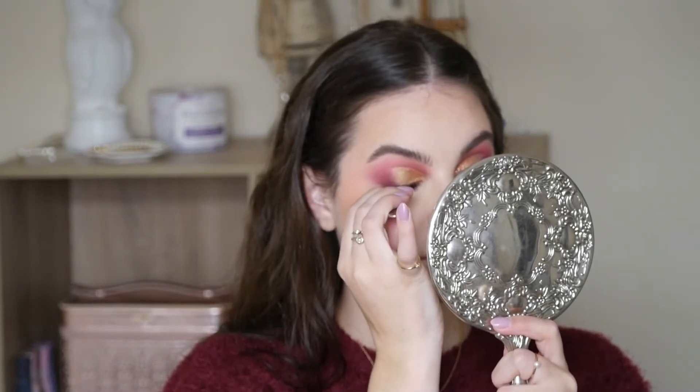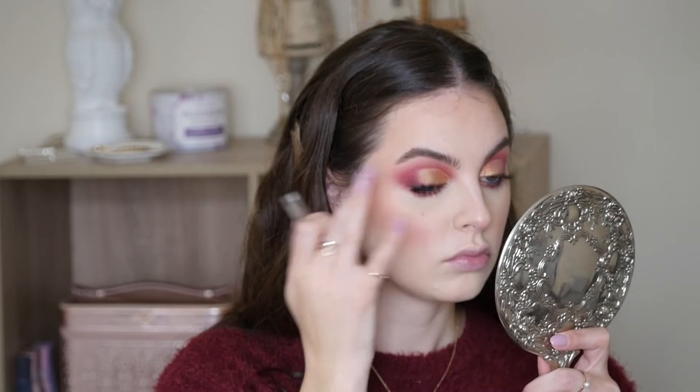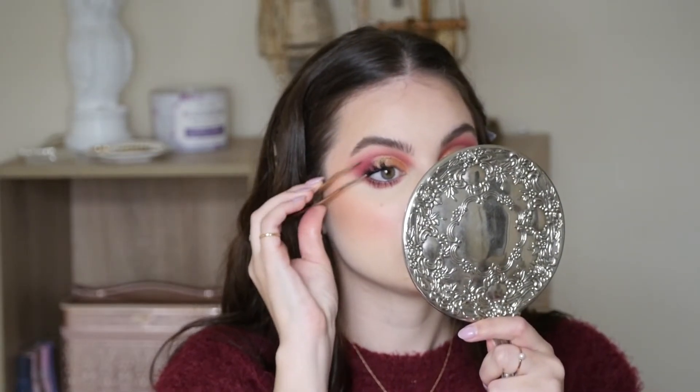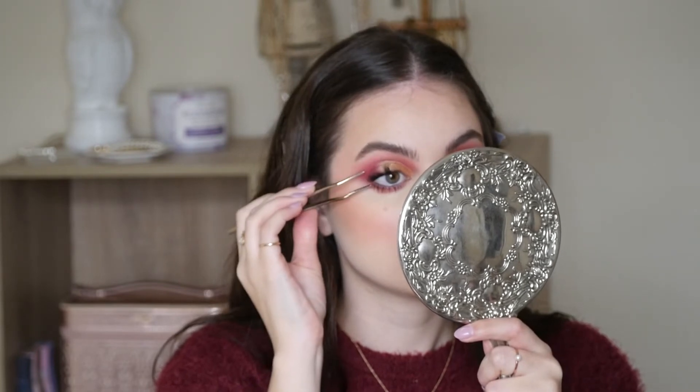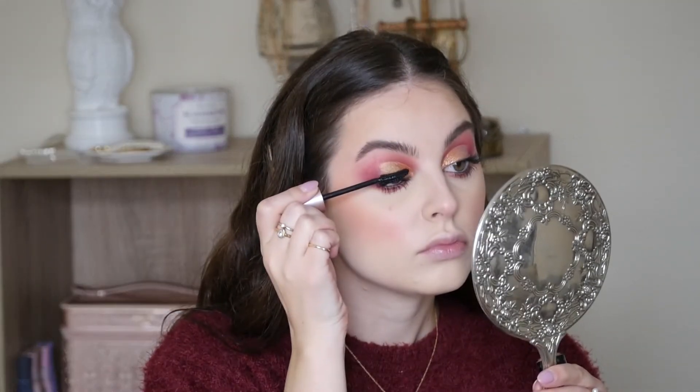So we're going to go in with some individual lashes — these are from Kiss, they're like $5 from Walgreens, they're literally the best things ever. I like to pop a chunk on the outside, another long chunk in the middle, and then a short chunk or two in the inner corners. This once again just takes time and practice — they are a little finicky to begin with, but you'll get the hang of it after a while. And then of course you can blend them in with some more mascara. I just really don't like strip lashes; they're not comfortable for me all day and they just look so fake.